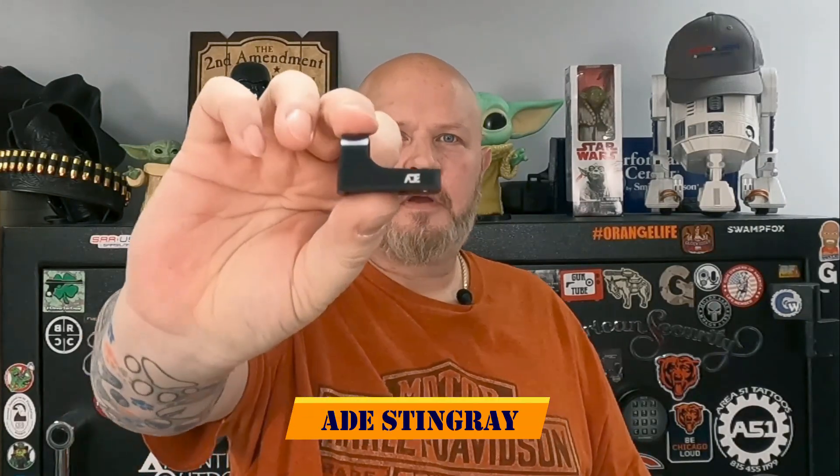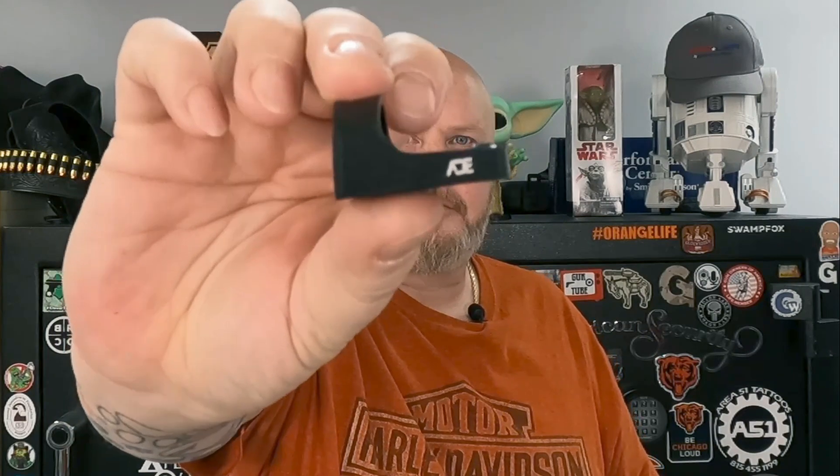Hello everyone, welcome back to the channel. Today we're going to take a look at the ADE Stingray, which is their new RMR-compatible micro red dot sight. Let's get this on the table and take a look at it.